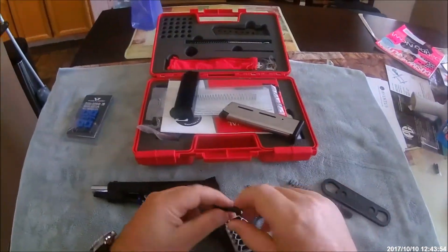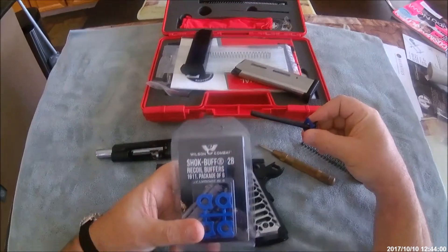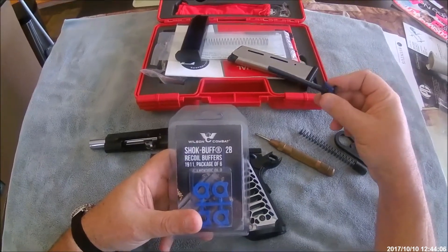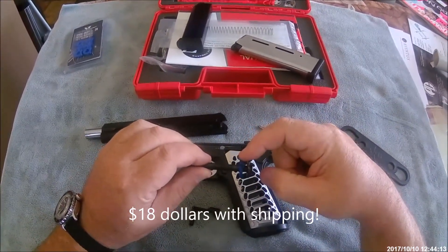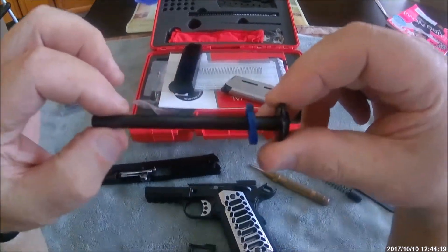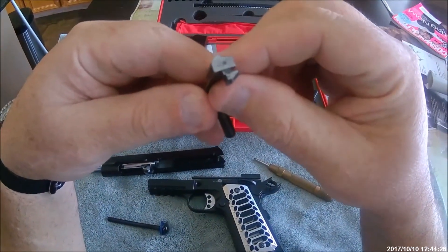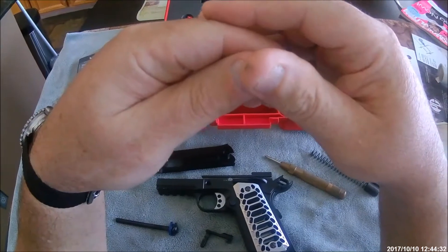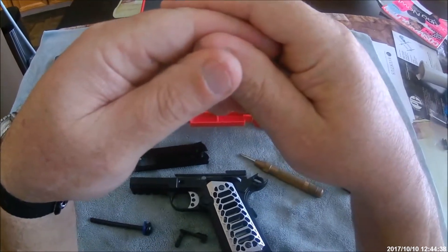I put that little detent there, and I also bought a set of Wilson shock buffs - the 1911 package of six, about six dollars. With the spring and the shock buffs it was like 25 bucks total. I put a shock buff in there with the full-length guide rod, and with that and the little detent, the gun functioned flawlessly. I fired about 100 rounds of Sellier & Bellot 230-grain ball ammo.